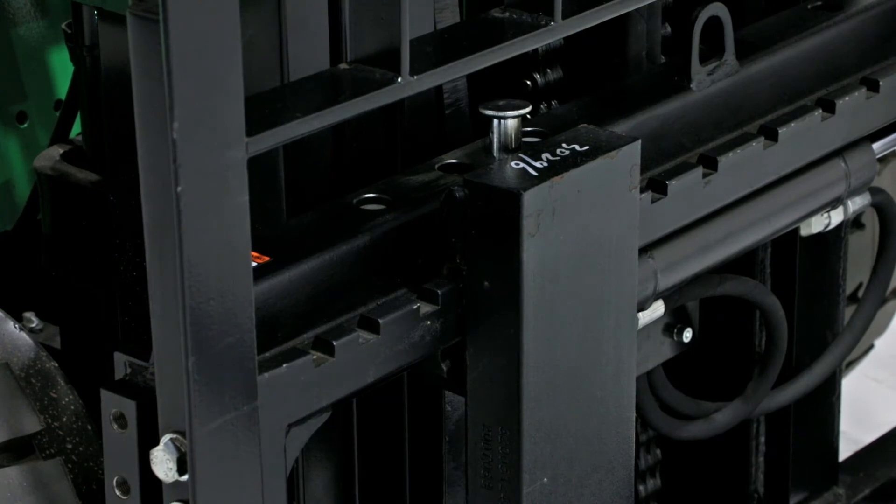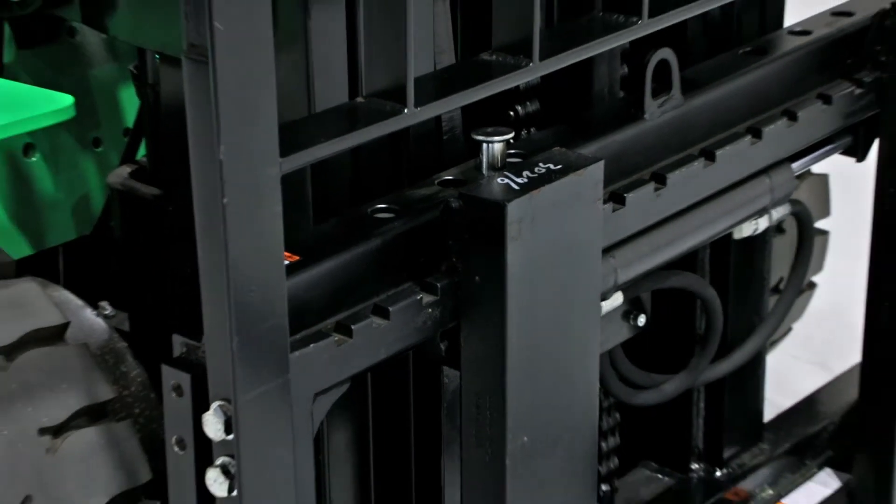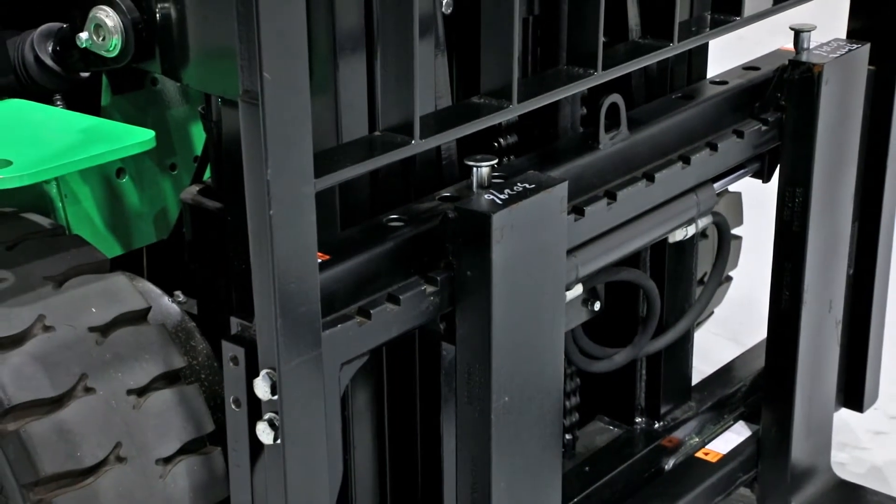Starting with the front, it has the hang-on side shifting forks. However, the carriage can be fitted from the factory with a wide variety of different attachments.